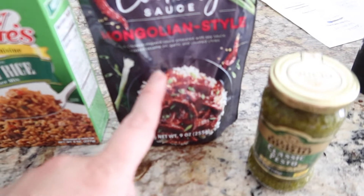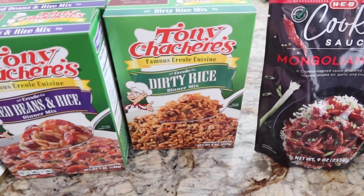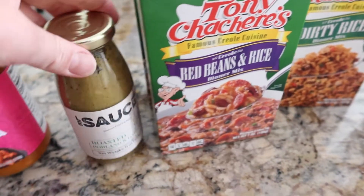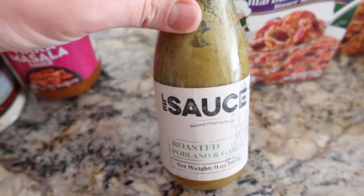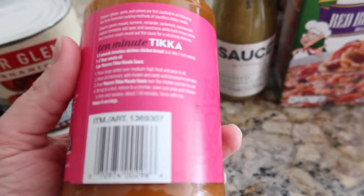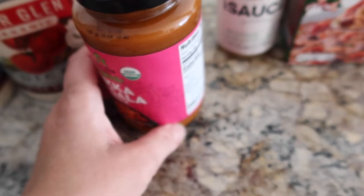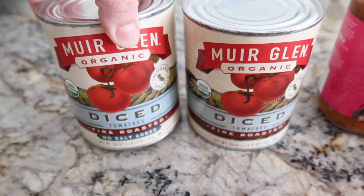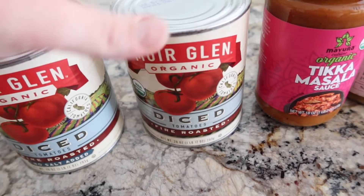I have some pesto, a Mongolian-style cooking sauce — I think I'll use a skirt steak for that. There's dirty rice which could use ground chicken or ground beef, and red beans and rice which looks like it has sausage — I'll probably use the smoked sausage for that. I have a roasted poblano and garlic sauce from H-E-B that's really good on fish. There's a tikka masala sauce — I might use thin chicken breast or chicken thighs. And two cans of fire-roasted diced tomatoes, probably one for deer chili and one for an Italian dinner or soup.